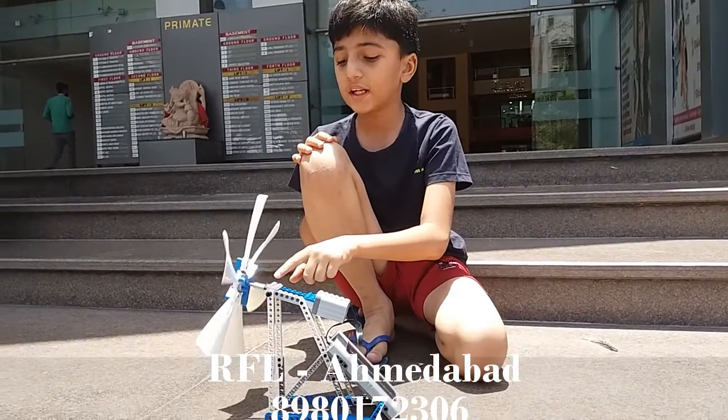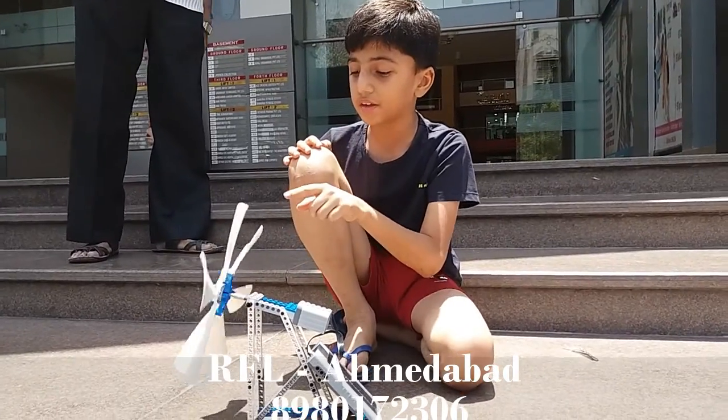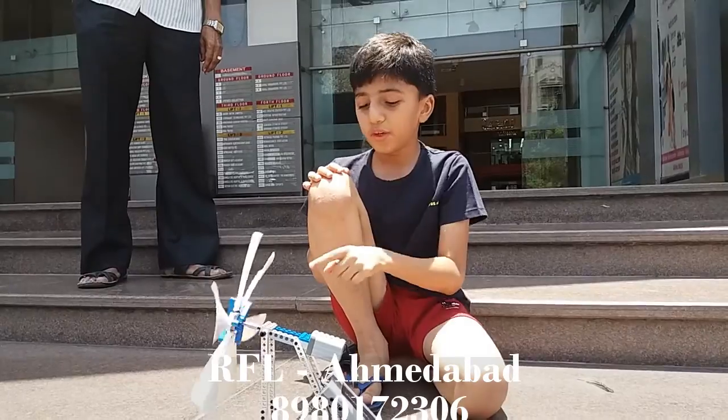From the electrical energy, it moves the axle and here it becomes mechanical energy. And because of the mechanical energy, the flaps move and it generates wind energy.